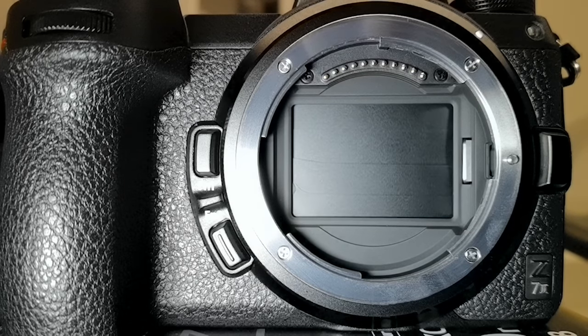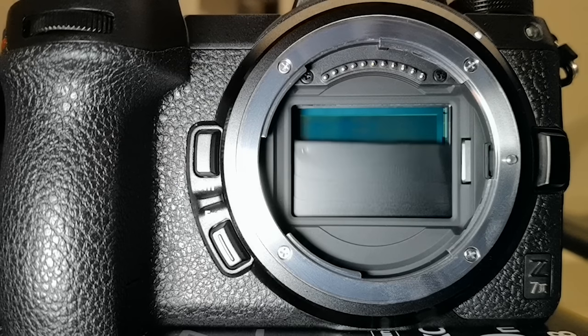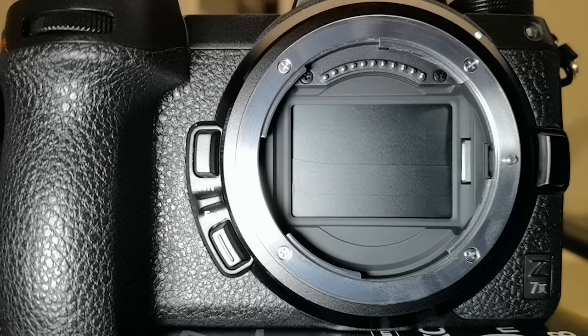Looking at this, we clearly see that 1/200 second — the flash sync speed of the Nikon C7 Mark II — is the fastest shutter speed where the full sensor is still exposed to light. Let's now see what happens beyond the flash sync speed. At a significantly faster shutter speed — say 1/640 second — the rear curtain gets very close to the front curtain. Based on a shutter speed faster than the flash sync speed, the rear curtain will not wait until the front curtain reaches the bottom but will follow closely.